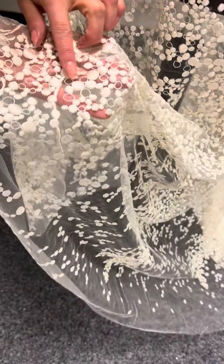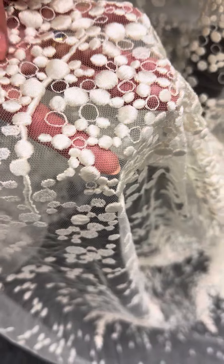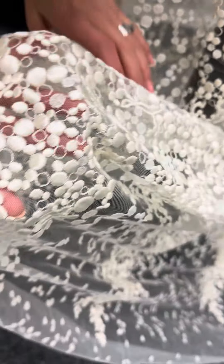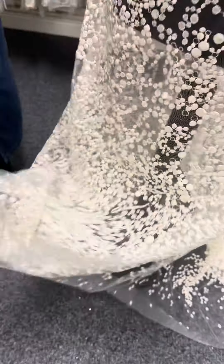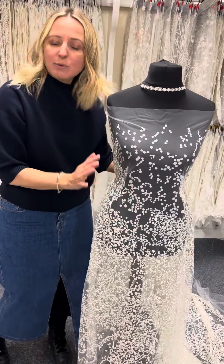You can see there the density and the quality of the embroidery. We've also got some open circles here as well — so a very interesting and quite diverse design. I think it's quite abstract and quite modern.